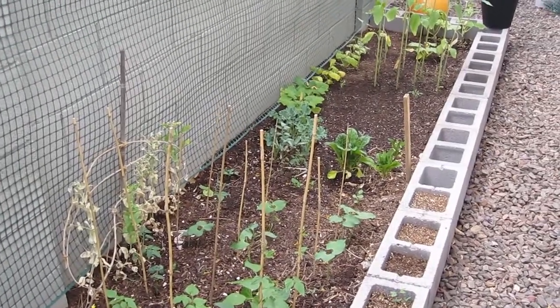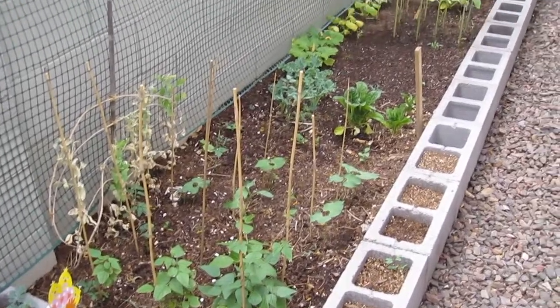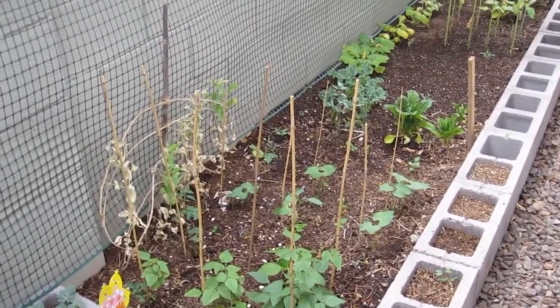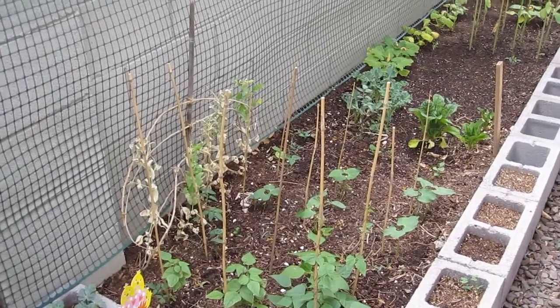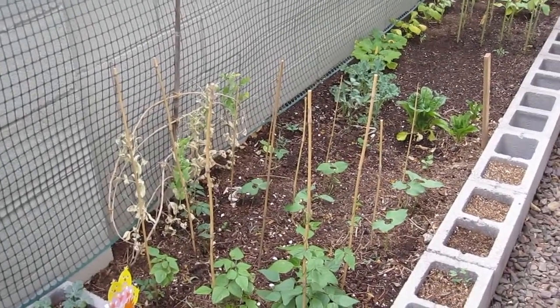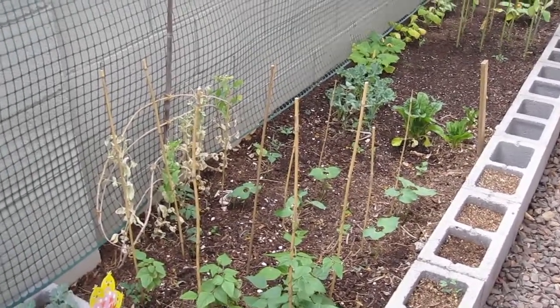It is May 5th and this is what we have. This is our newest garden on the side yard and we do not have a sprinkler system or watering system here yet, which Jeremy still has to put in before we leave. I'm not really sure what he'll put in, but hopefully something that will work well.